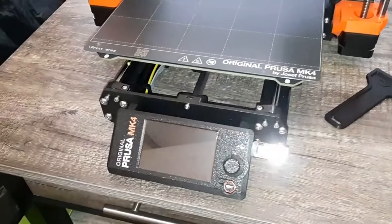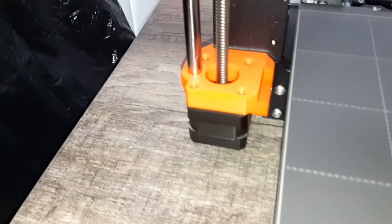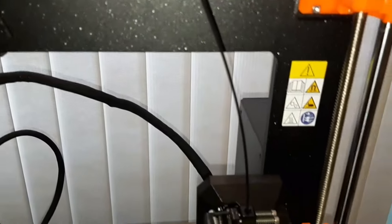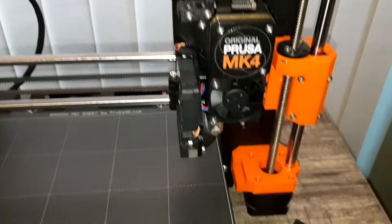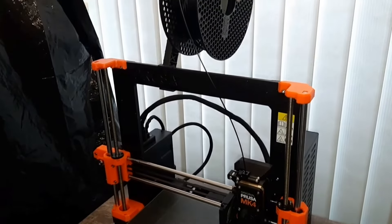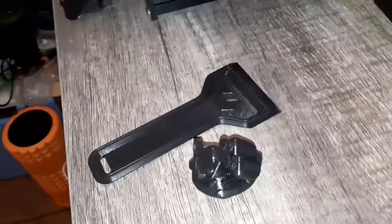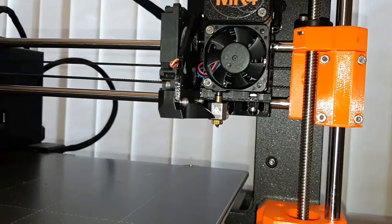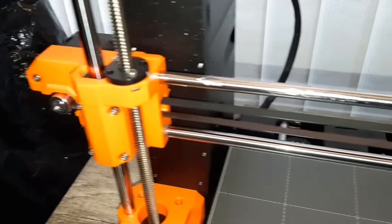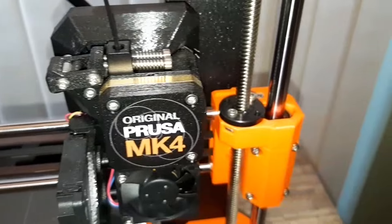Overall, I had a really good experience assembling the Prusa Mark IV. I would really recommend getting the kit rather than the pre-made printer, because you just learn so much about how the 3D printer works — the mechanisms and everything. You also save a little bit of money when you get the kit rather than the pre-made printer. It prints really well, really high-quality prints, and it does them really fast. It can print several different kinds of materials, and although it's very pricey, I would say it's definitely worth it. It's got a very straightforward design, it's very simple, and it just works really well. Overall, just an absolutely great experience with this printer.